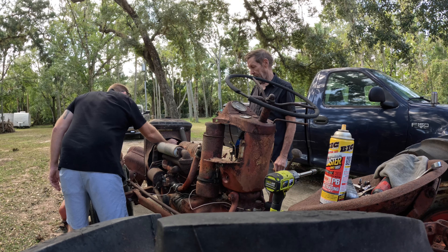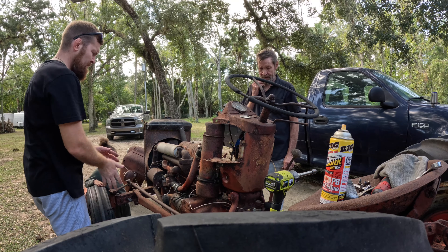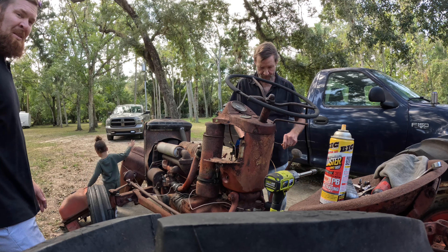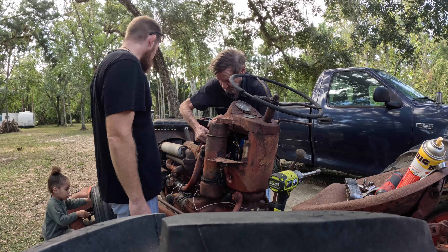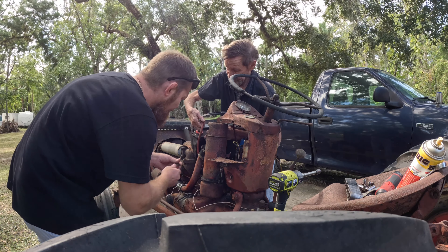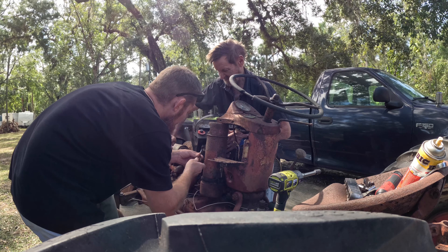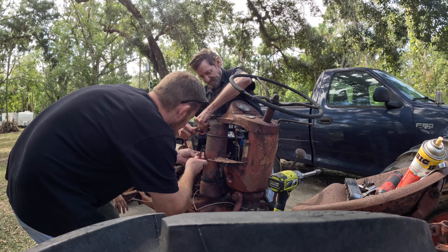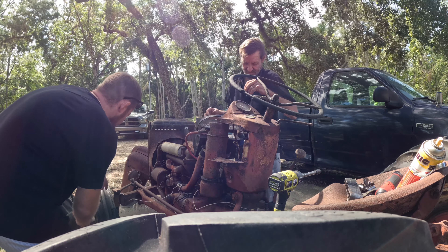Engine works, it's not broken, buddy, it's not broken. Good. You see the screwdriver, buddy? Right here, you gotta take the air filter off. Here you go buddy, can you work to fix that tire?